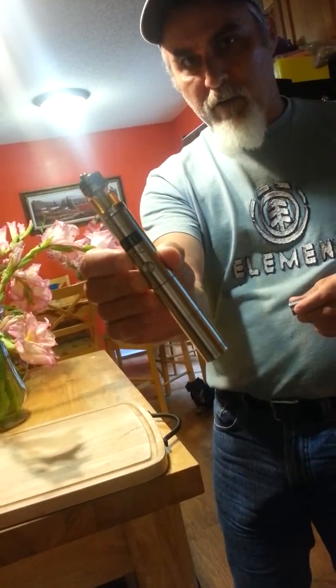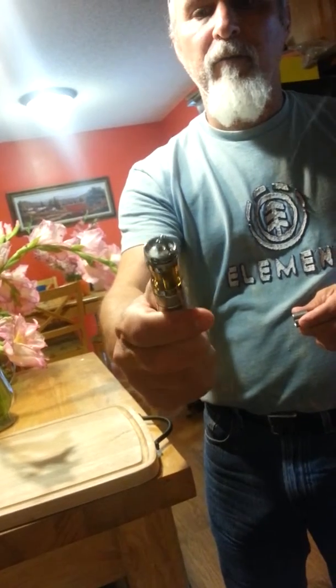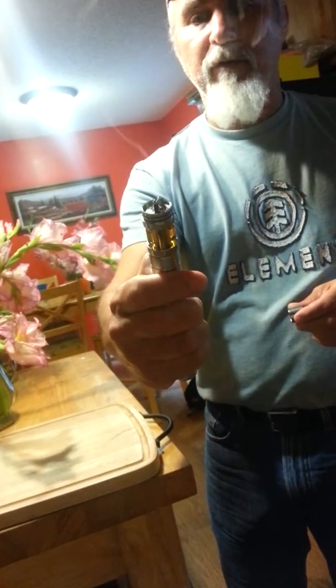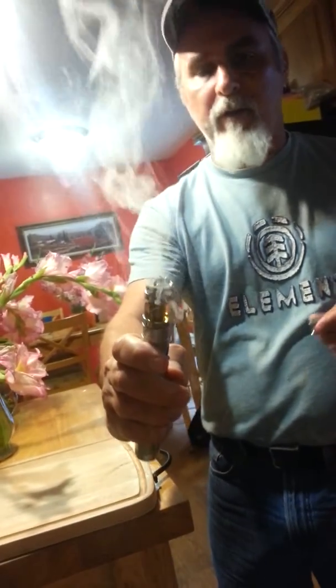This is the stainless steel mod right here. You can see it's got the watt set really low. Let me turn it up a little bit. You can see it's got like a 1.4 ohm wrap on it right there.